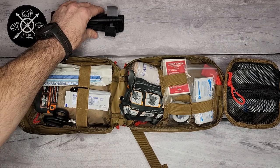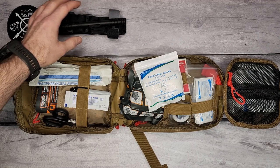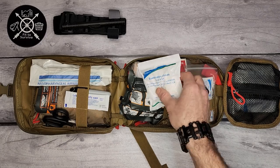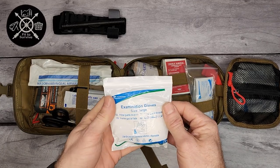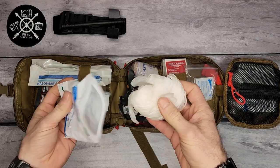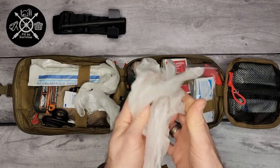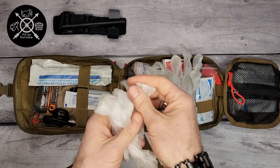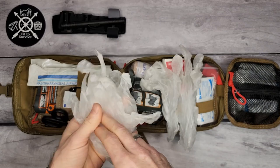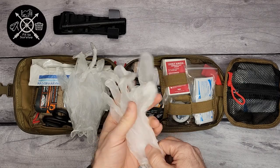You have some examination gloves here. Anytime you're dealing with somebody else's blood, you're going to want your own protection. There are two sets, which is brilliant — it either gives you a backup set in case one gets bloody, or if you have somebody helping you, which is always a good idea, that's one set for you and one set for your buddy.